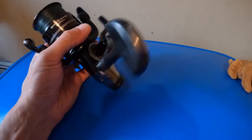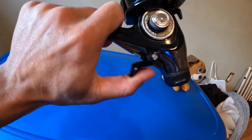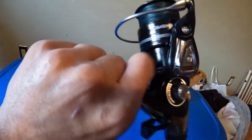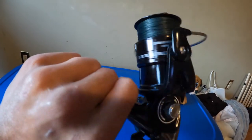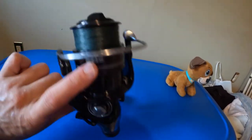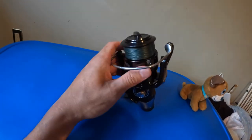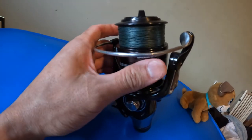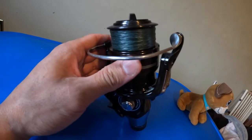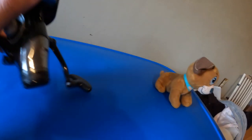There's the lever to engage the bait runner — down is to allow the line to run out — and it's nice and smooth, not notchy. Speaking of drags, when you're fighting a fish this is buttery smooth. It's not notchy and not inconsistent with tension throughout the rotations. It's really good.